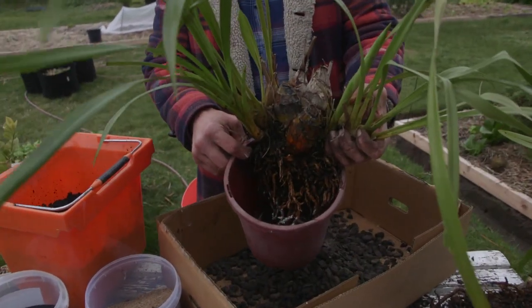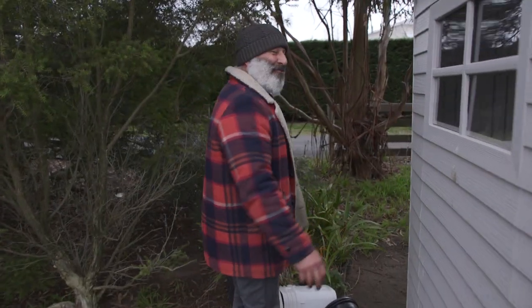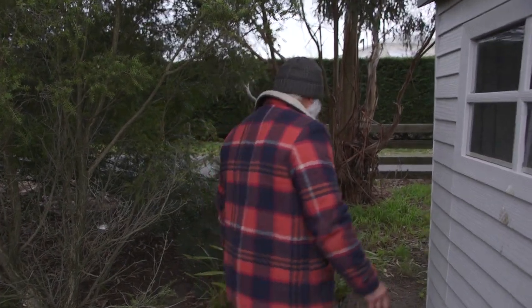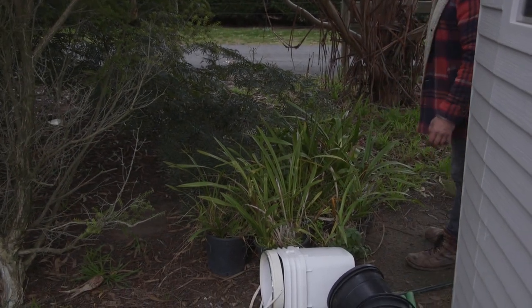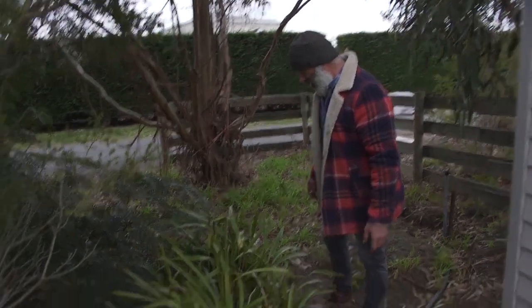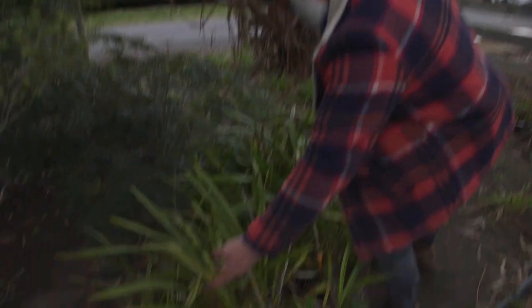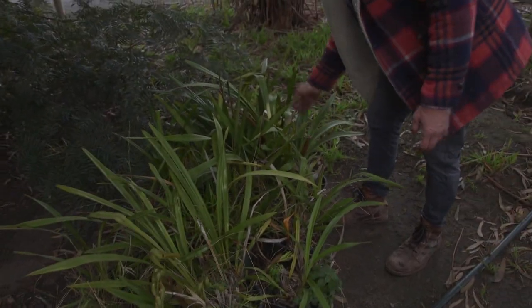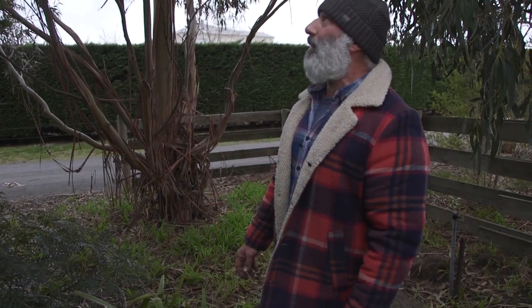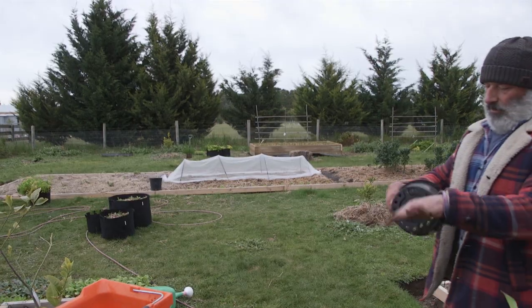Let me find a pot — give me a second. I completely forgot I had orchids over here! Look at this — spikes everywhere. They're spiking up on their own and I have not watered these once. You can tell by the weeds growing in them! I've got to clean these up, but for now let's go find the pot.